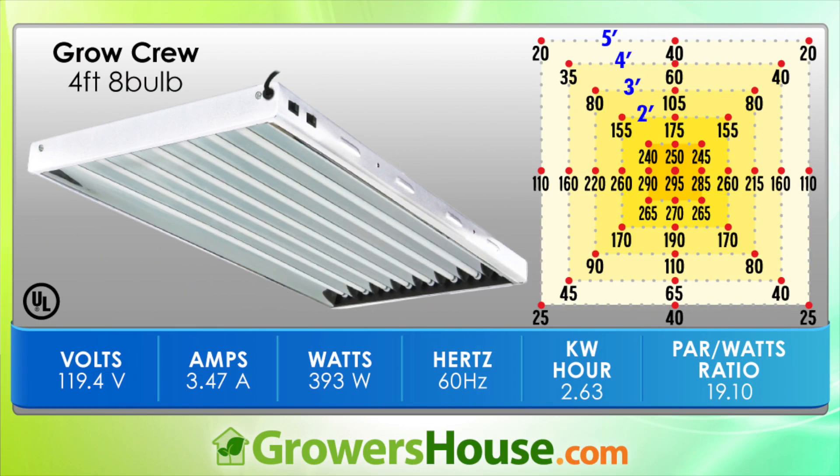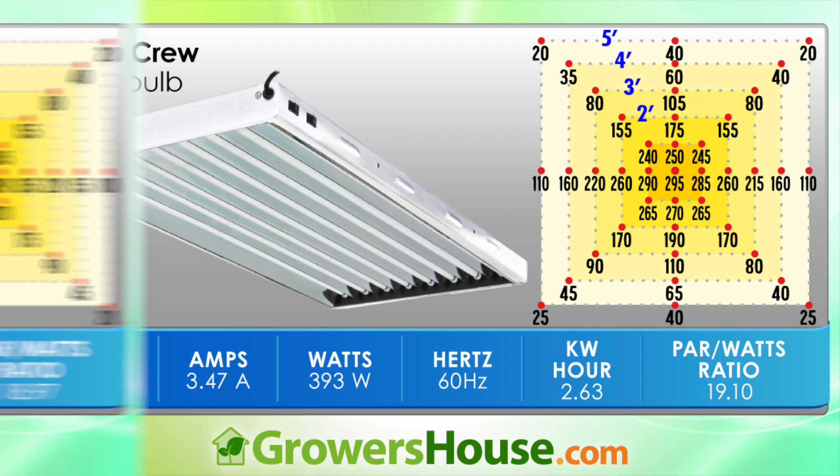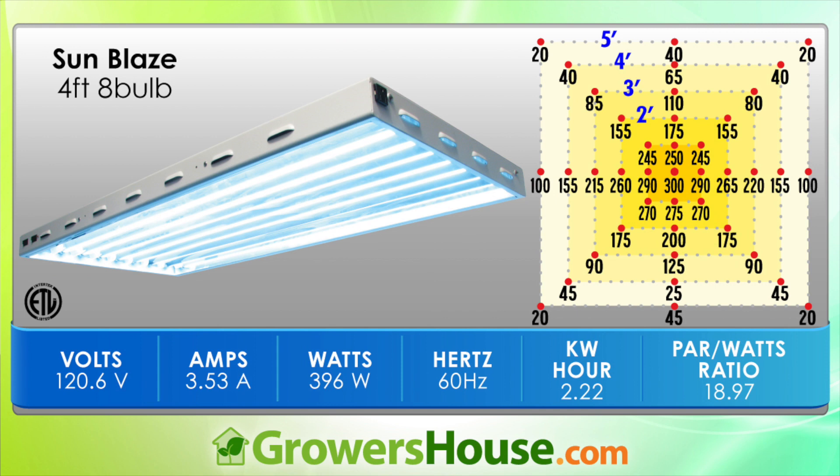Stacking these fixtures up against each other, there wasn't a huge variance — probably only about 10% differences around the outside perimeter. But towards the center, the difference between the least intense and most intense unit is about 20%, from the Grow Crew to the Quantum bad boy. Other than the Quantum bad boy, the fixtures were pretty similar — the EnviroGrow, Sunblaze, and Grow Crew were all neck and neck, depending on which area you measure. But the Quantum stood out quite a bit, likely because the ballast drives more wattage to the bulbs and the reflector is larger with higher quality reflective material inside.